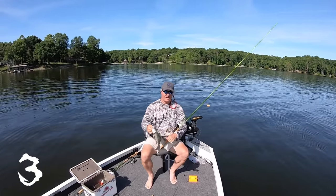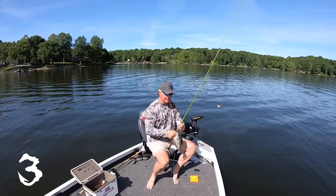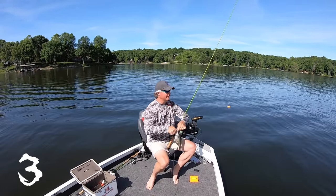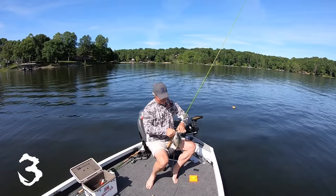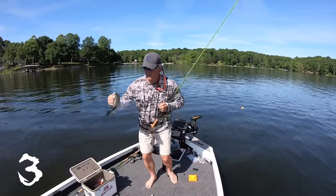Great tips — live scope, can't beat it. Just a couple of things I've picked up so far, and I've only had it for a little bit, but man, this is a game changer. No doubt about it — game changer.